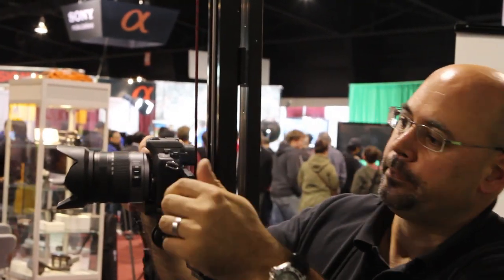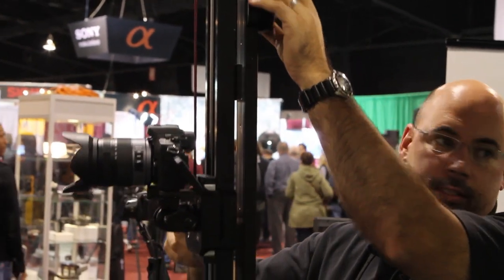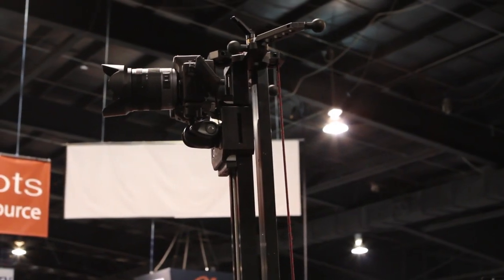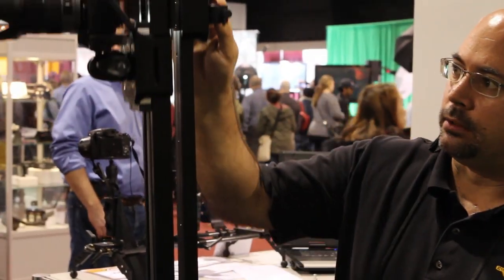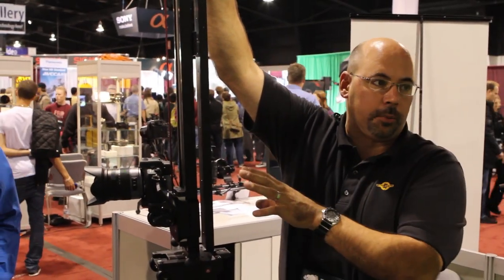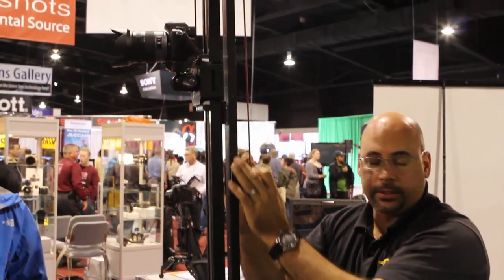That gives us our camera in an upright mode. I don't have any weights on here right now, but I could weight this so that I'm not doing any of the work. The idea behind weighting the system is that you don't have a lot of support here, and ideally you might want to run a light stand. If you balance it perfectly and you're hardly touching it, you're going to get a nice smooth shot. If you don't want to use weight, it's much easier to pull down like this than it is to lift the camera.